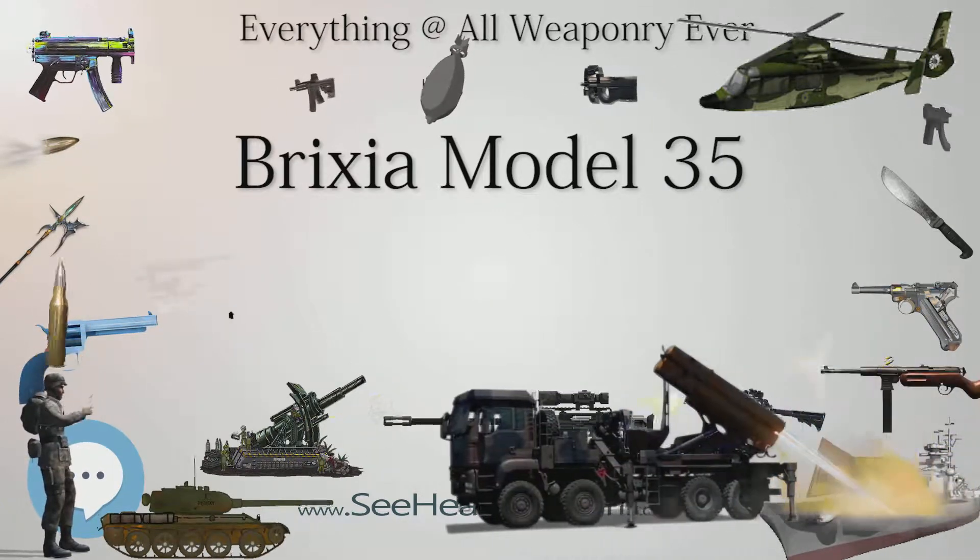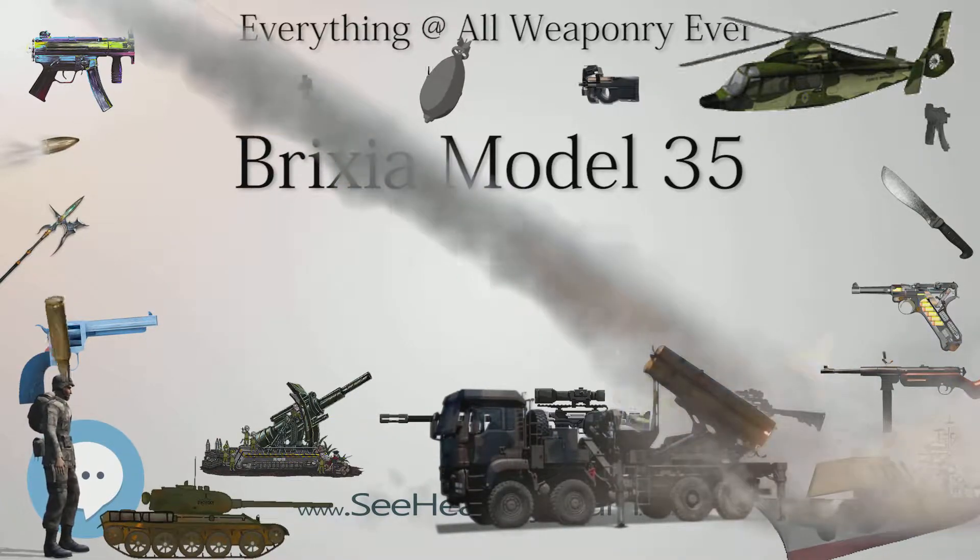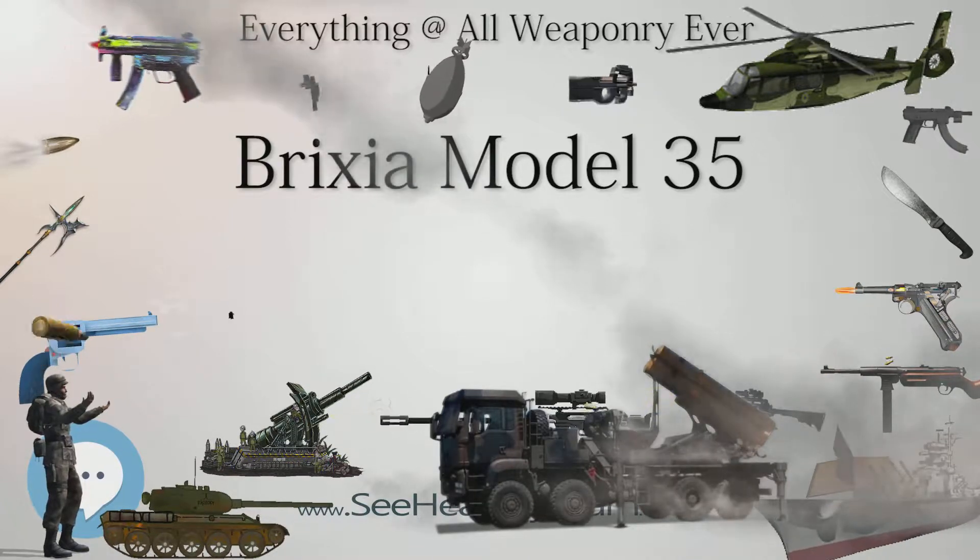Mortars captured by the Germans were given the designation 4.5 cm GRW 176 I, Type Infantry Mortar.